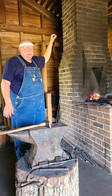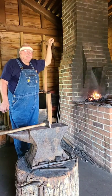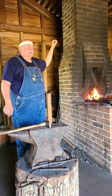Hi folks, welcome to the Blacksmith Shop. I'm Leonard Ray for the Historic Arkansas Museum, and today we're working on a small project for one of the historic homes.